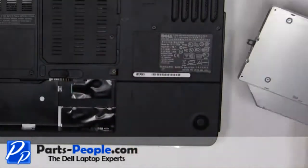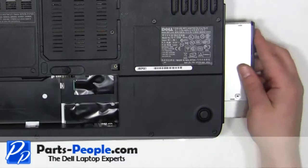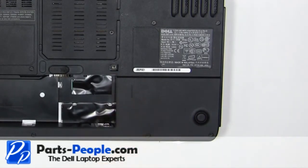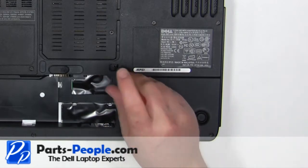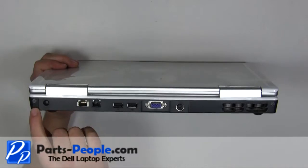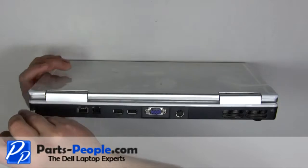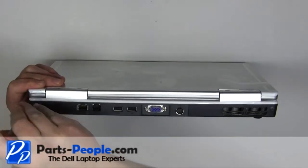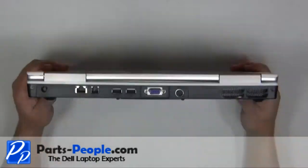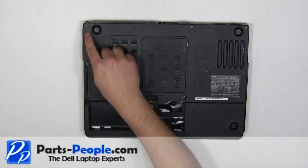Slide the optical drive into the laptop. Replace the 2.5mm x 8mm locking screw. Replace the two screws on the back of the laptop. Replace the 13 base screws.